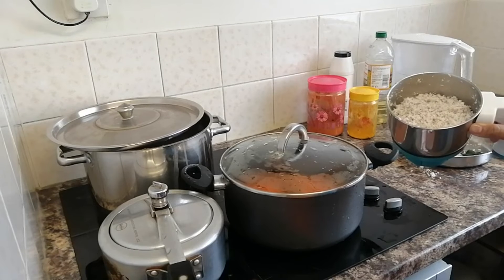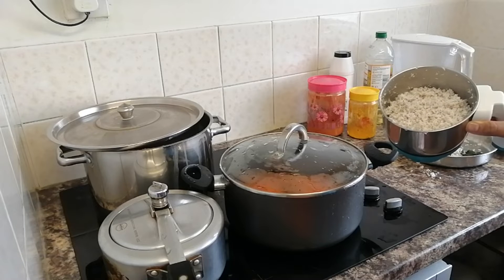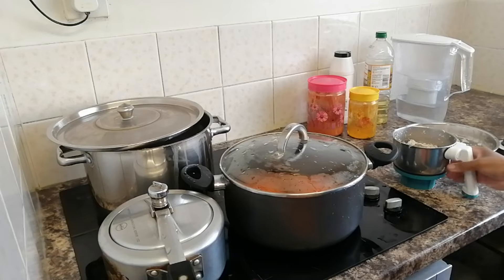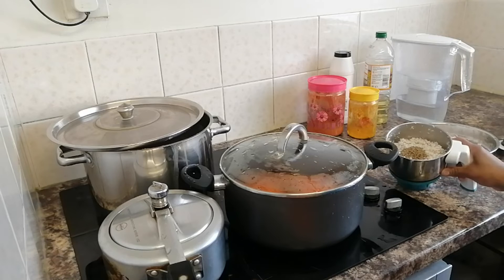I am going to cook it in a jar. I am going to add 1 tablespoon of jeera. The taste of the jeera is very good. I added 1 tablespoon of jeera and then we can add 2 tablespoons of jeera.